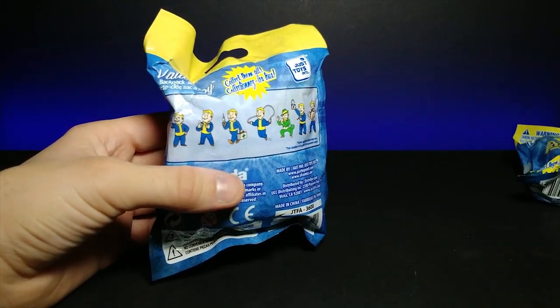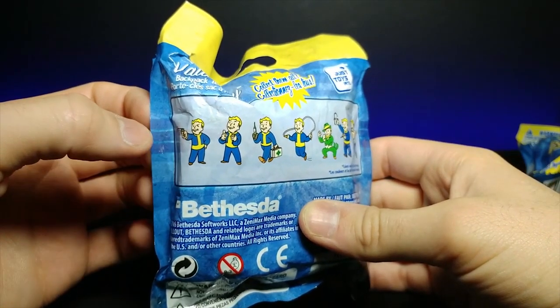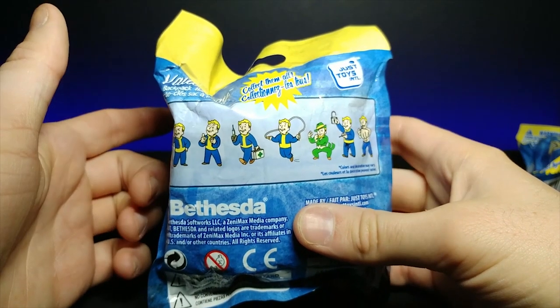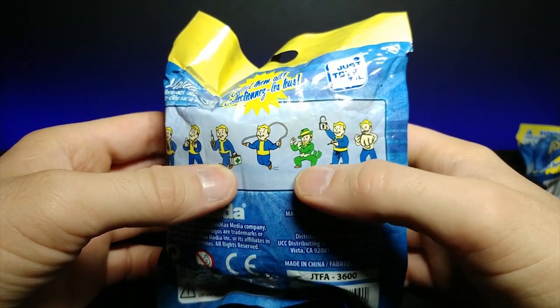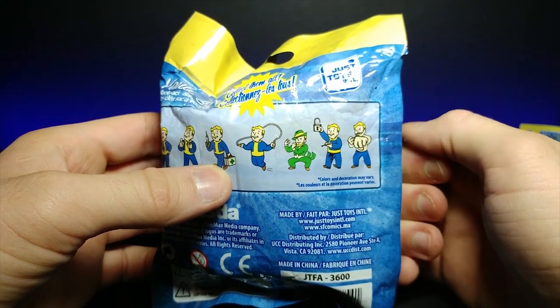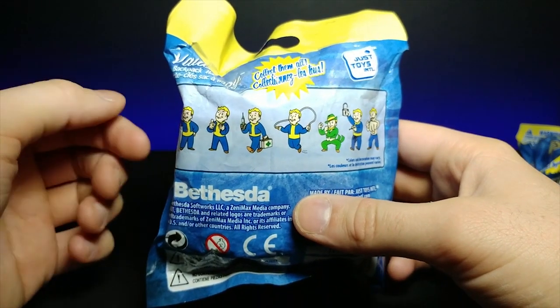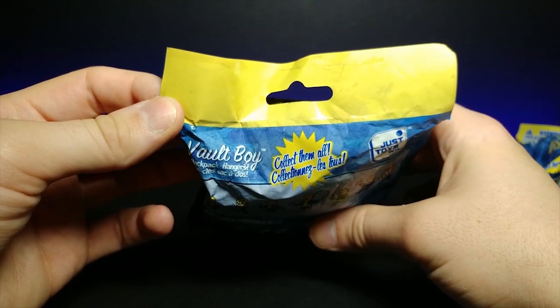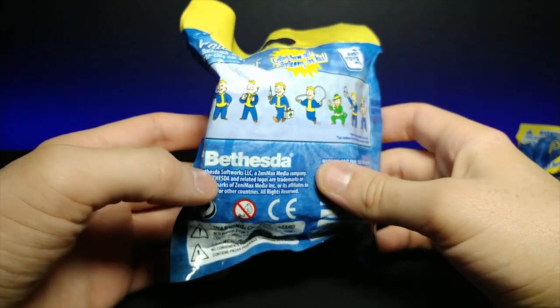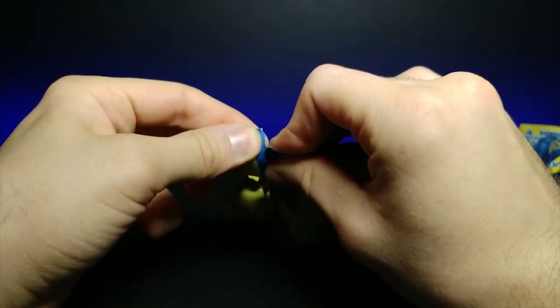Turning around to the back, you can see it comes with a multitude of different ones: one with a gun, one with a syringe and first aid kit, one jump roping, kind of a put-em-up pose, a locksmith, and a fighting one. These are all based on stats in the game that you can upgrade on the skill tree. It says 'collect them all' and it's by Bethesda. There's a little rip tab so let's open this up and see which one we got.